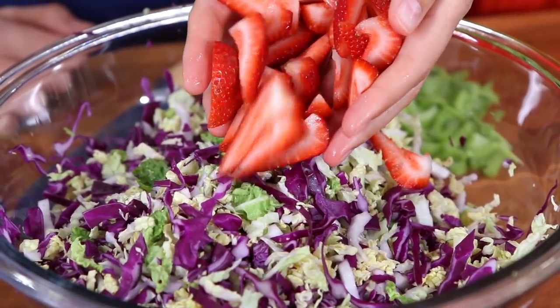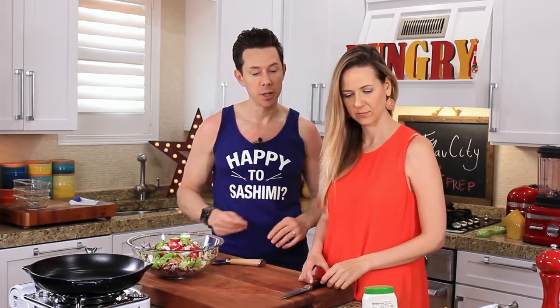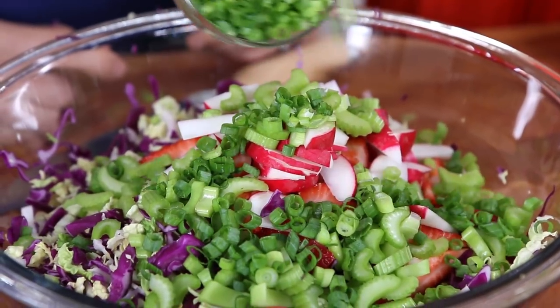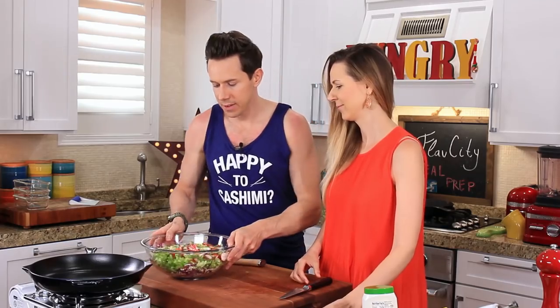Let's get the strawberries in the bowl, the radishes, the celery, and then Desi, can you reach for some green onions and shake those in too? And lastly, go in with a quarter cup of chopped pecans. This is the base — look at the color of it!